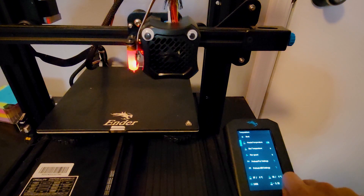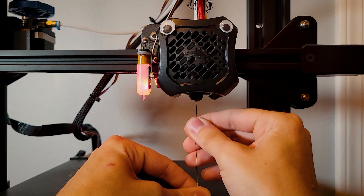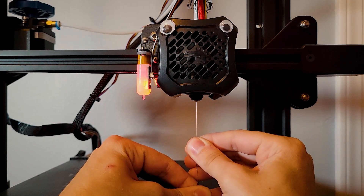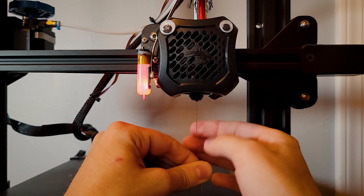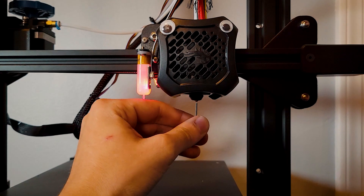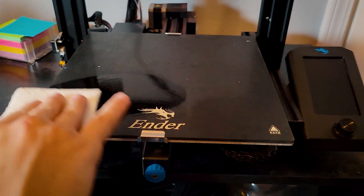From there I move on to cleaning the nozzle. Heat the 3D printer up to your normal nozzle temperature, take the cleaning needle that came with the printer, and run it all the way up the nozzle. Pull it out and see if it comes out clean — sometimes you'll get a wisp of filament on it, which is fine. You just want to make sure you don't have debris, contaminants, or particles on it. If you do, take a closer look; if not, you're good to go.